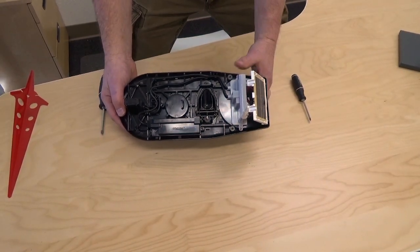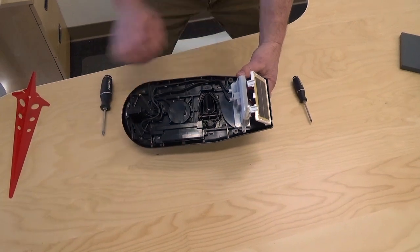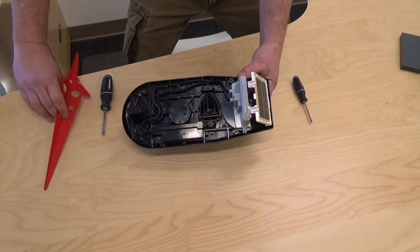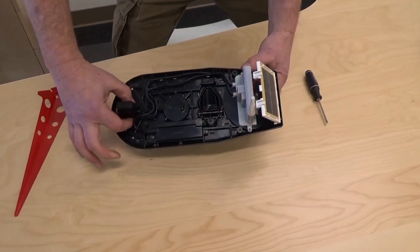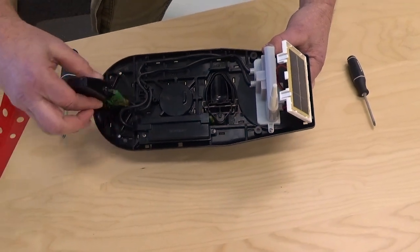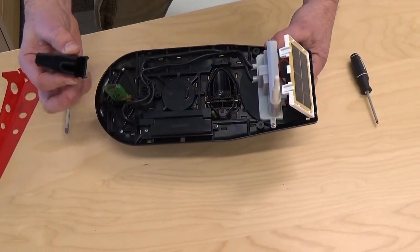Now that we have the cover off, you can see the harness assembly in its fullest. First step: squeeze the top and bottom of the cover for the temp humidity module and it just comes right out with these little hooks.